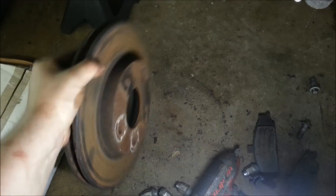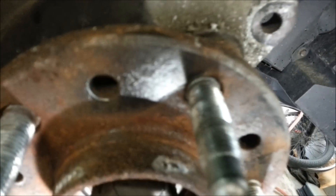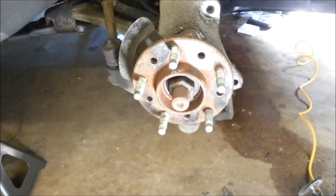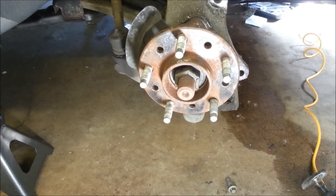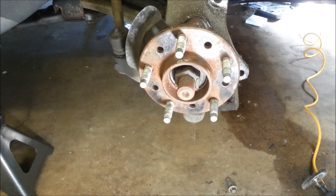I just did that to show you an example of how clean you should be getting it — all nice and shiny silver. There's the bearing, but again, just as an example. I'm actually replacing this bearing and the rotor, but the bearing will be covered in another video. So, magically by editing, it's going to be clean with a brand new bearing. Now we're going to put our new rotor on.